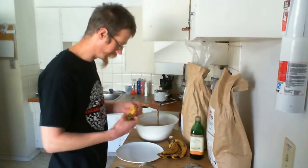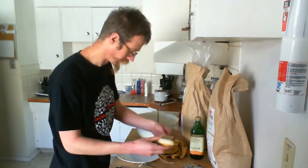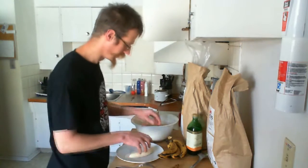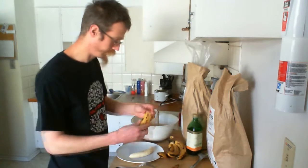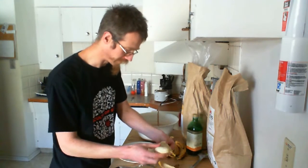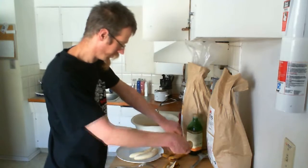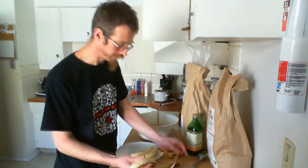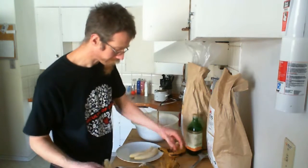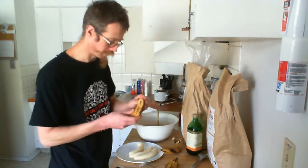Alright, peel bananas. The key question is, do I need to have you watching this for peeling and smashing five bananas? Will it not get too boring? Well, it is boring for me, so you might as well participate. That's the kind of evil, thoughtless person I am.